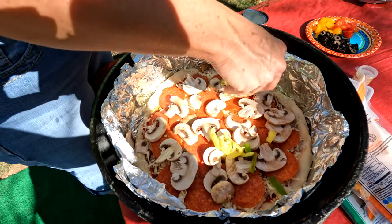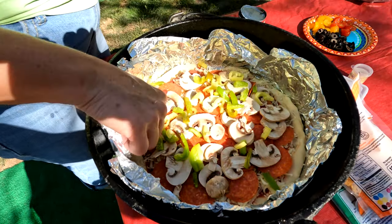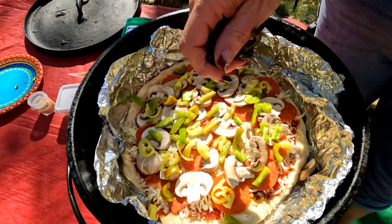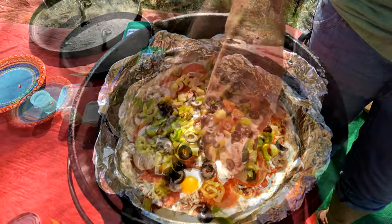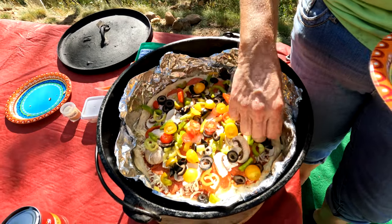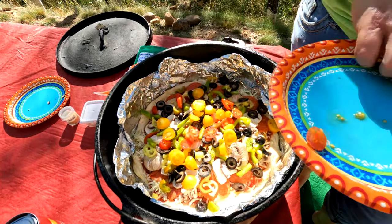Now we're going to put on some bell peppers and some hot wax peppers. You can substitute those wax peppers for jalapeños — anything to spice it up. Our lives need to be spicy, and certainly my pizza does too. For a good combination, olives and tomatoes are a must.